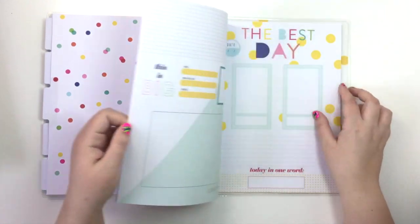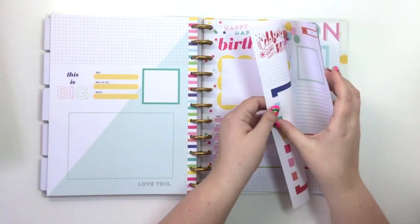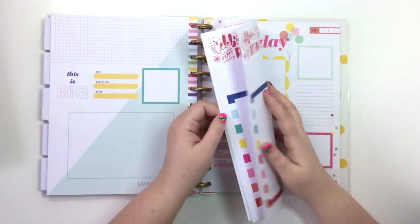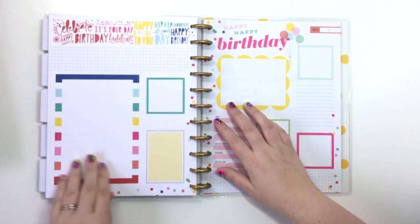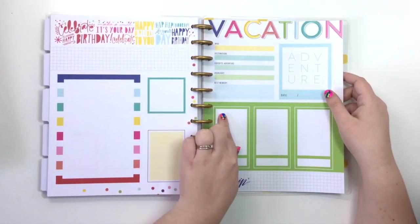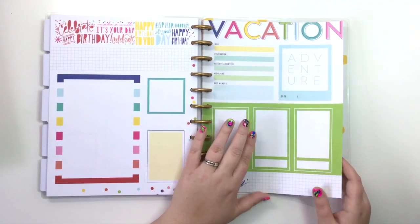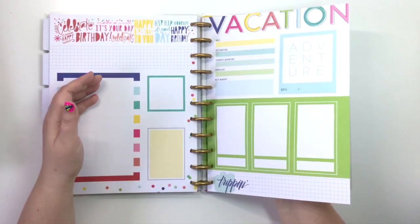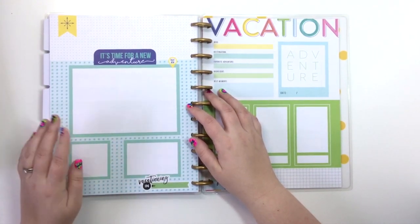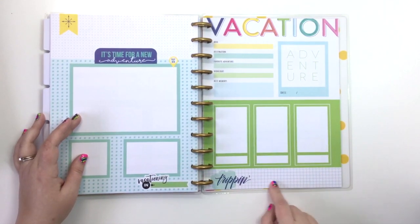After that, we've got a 'Happy Birthday' page and on the back it's got more spaces for photos or writing or stickering. Then there's a vacation page — destination, favorite adventure, highlight, best memory — and on the back it says 'It's time for a new adventure' with all this space to fill in. I really like that space where you can write about vacationing, write where you're going — I love it.